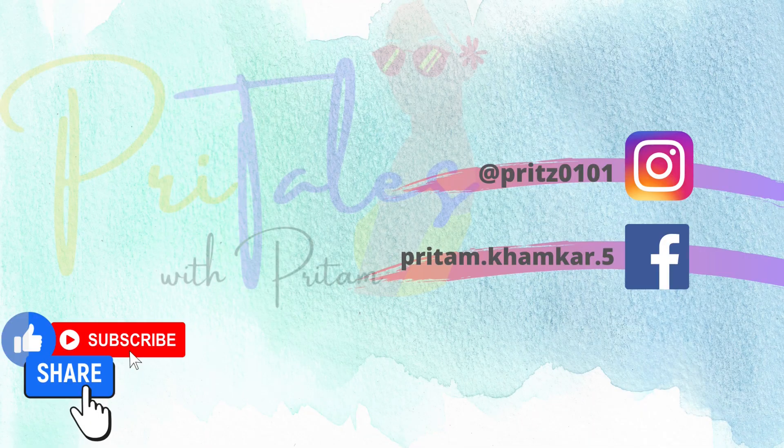Thank you so much for watching the video. Let me know in the comments which yoga video you would like to see next. Till then, like, share, subscribe, and do yoga. See you on the mat — toodles!